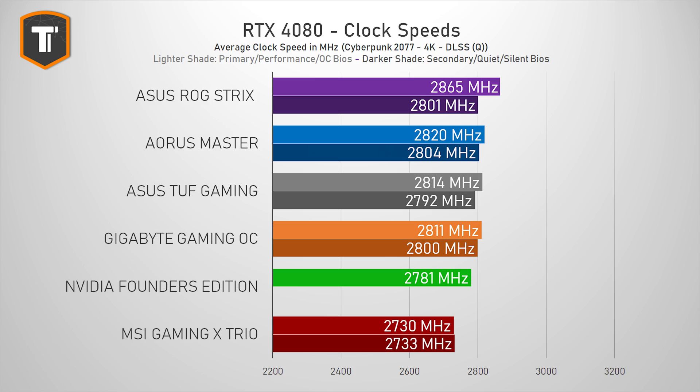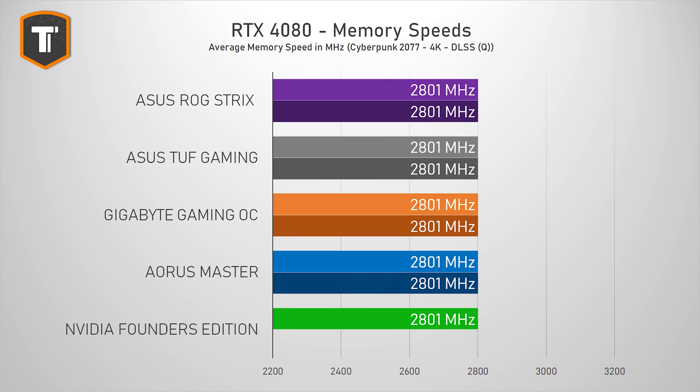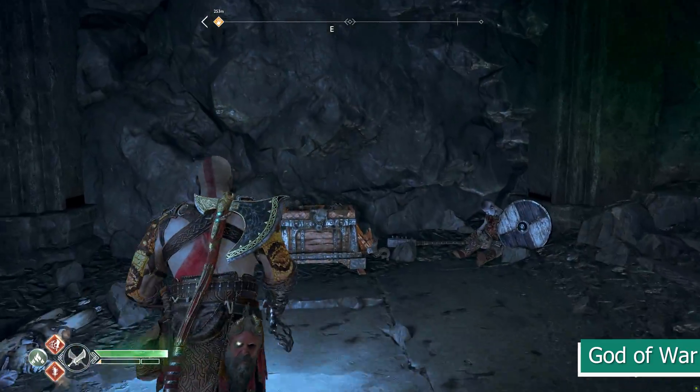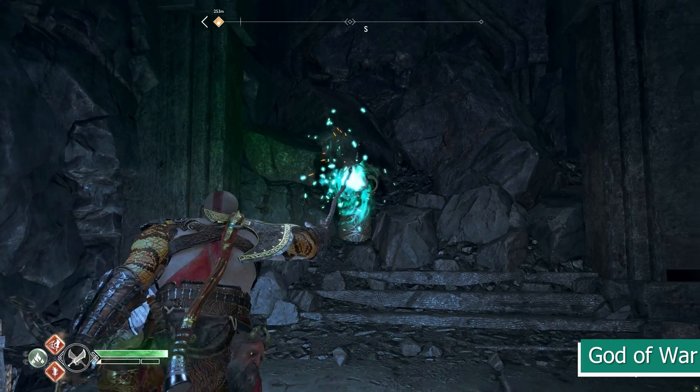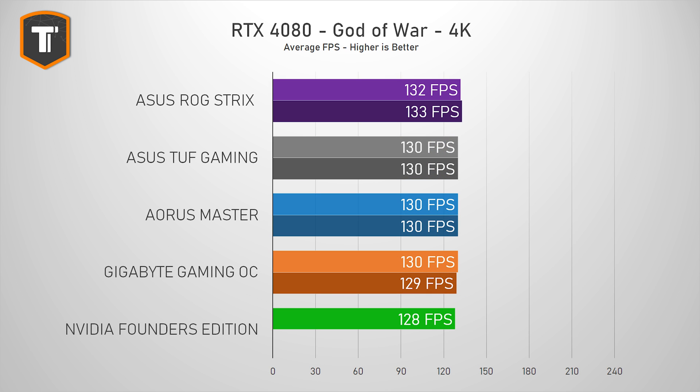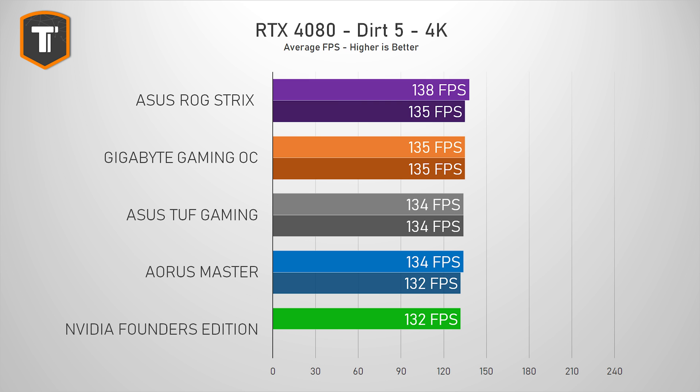The clock speeds are slightly up compared to the Founders Edition, and the Master is slightly faster than the Gaming OC, but most differences are pretty much insignificant. Memory clocks remain unchanged between all of these cards, and these slightly higher boost clocks do lead to slightly higher frame rates. In Spider-Man Remastered, there is only a one to two percent difference in average FPS between cards, and in God of War, one to three FPS more or less won't impact your gaming experience. Generally, the difference in performance is a tiny bonus and should never be the reason to go for the more expensive models.